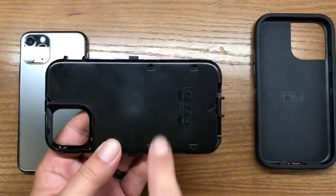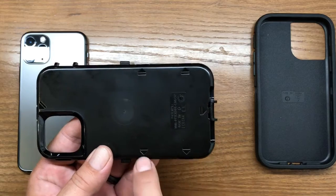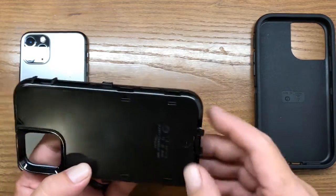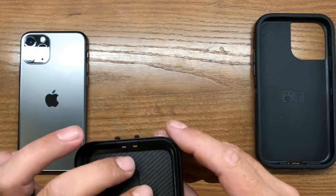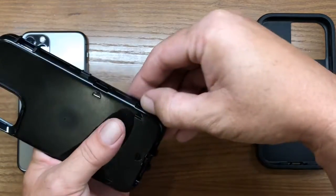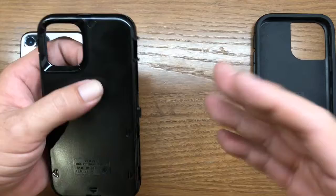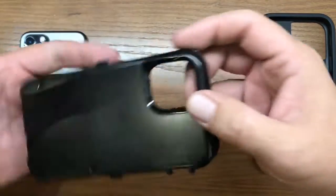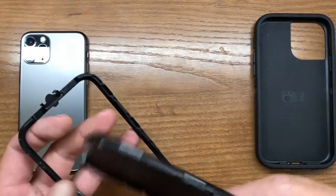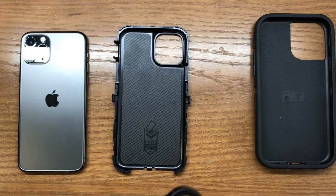Now, on the back of the clamshell you'll notice arrow indicators — those indicate where all of the clips are that hold the two halves together. Put light pressure on the inside of the case and lightly pry away at each one of those connectors. Work around the perimeter carefully, because if you go a little too rough, you could actually snap the case. Just take your time and go around it very gently.